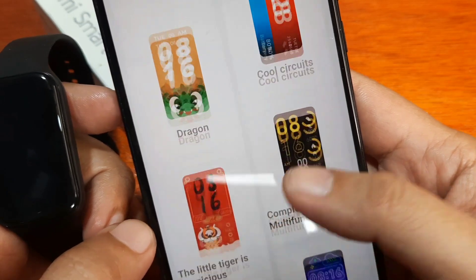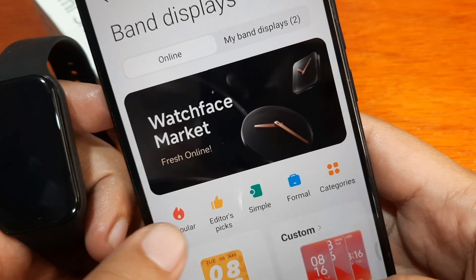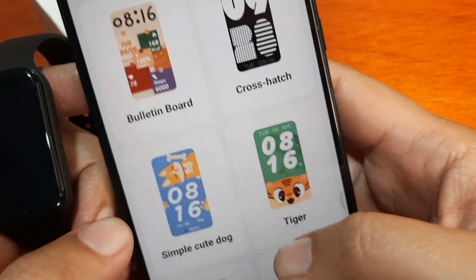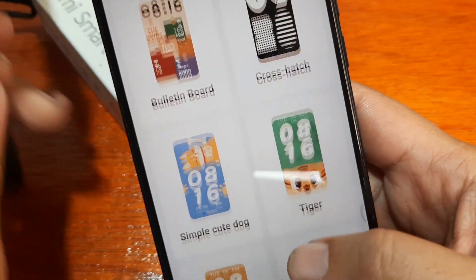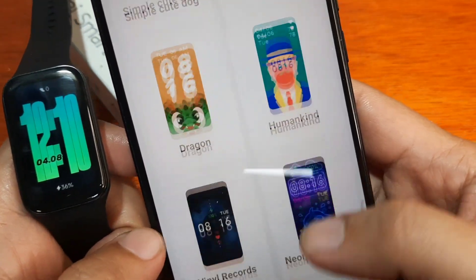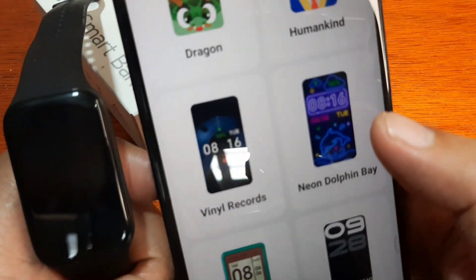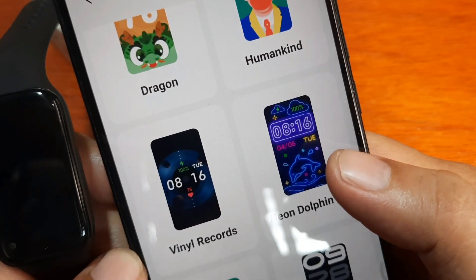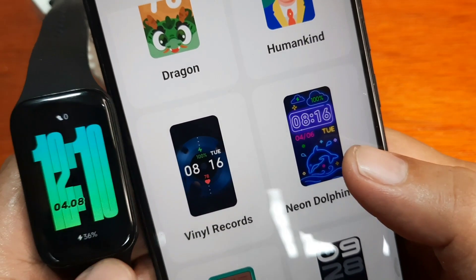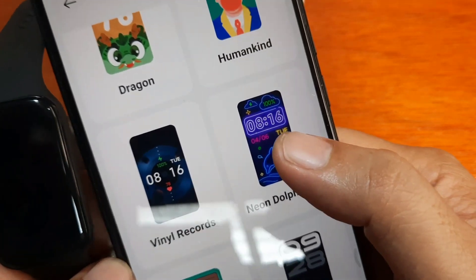We'll check the Editor's Pick and Popular categories first. In Popular we have Bulletin Board, Simple, Cute Dog, Humankind. Let's go with this one — 'Neon Dolphin Bay' — to see if it has a good effect on our fitness tracker.